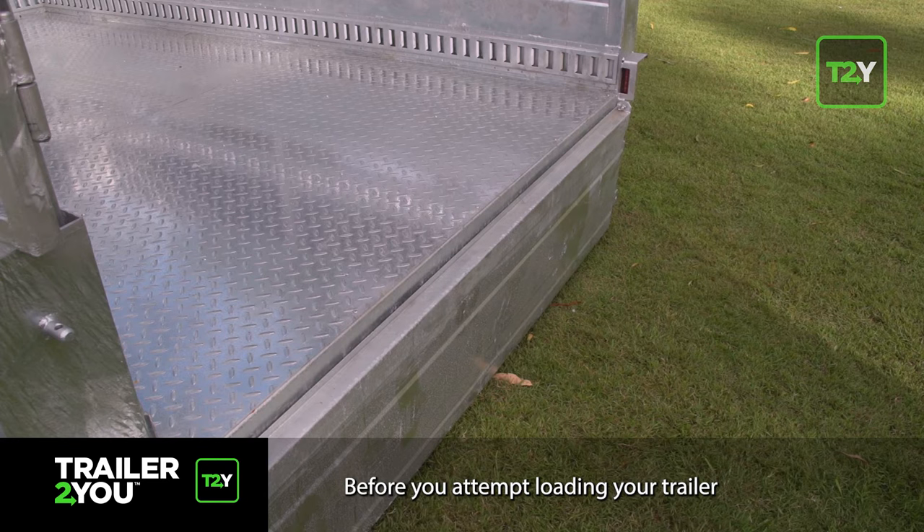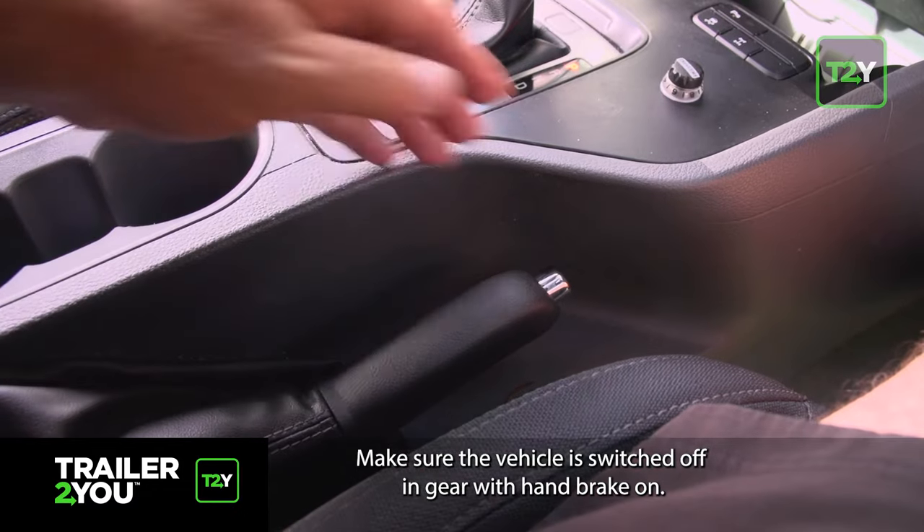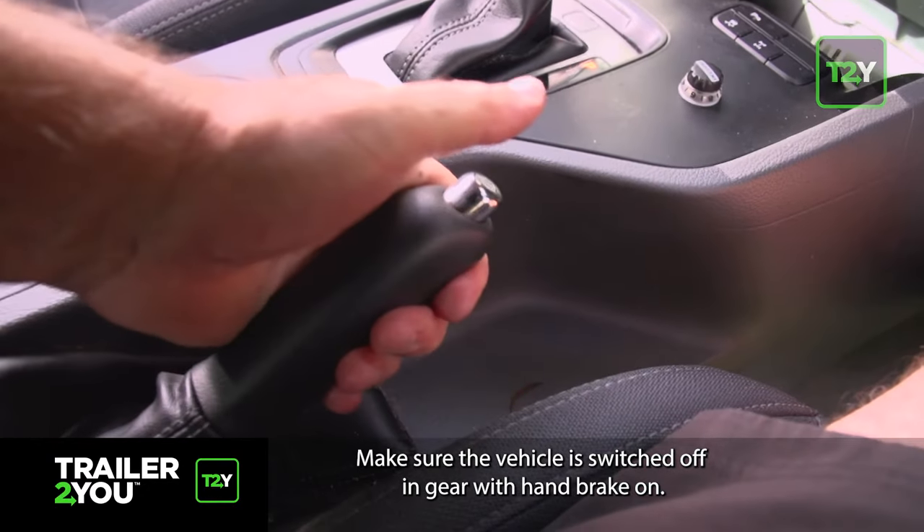Before you attempt loading your trailer, choose a level area of ground. Make sure the vehicle is switched off, in gear, with handbrake on.